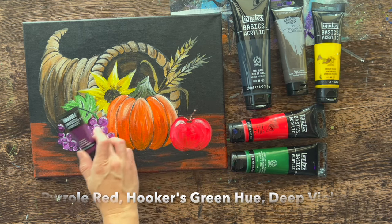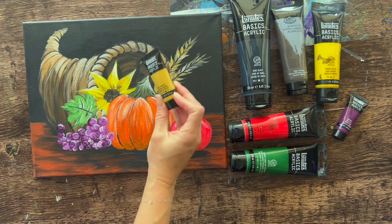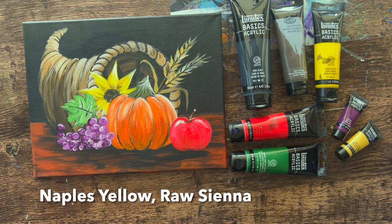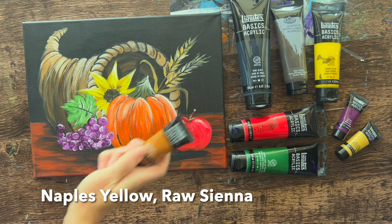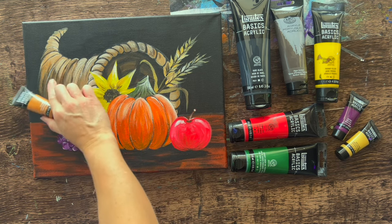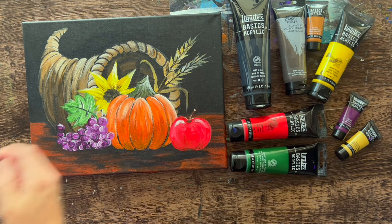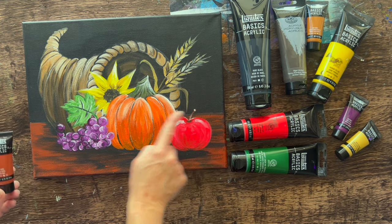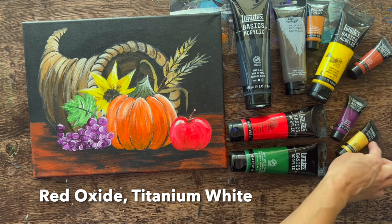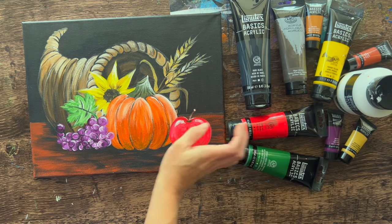You're welcome to substitute a different red or green. Deep violet was used only in the grapes. Naples yellow is an optional color — I only used it in the wheat and a little on the sunflower. Instead of Naples yellow you can use raw sienna for the wheat. Raw sienna was also used in the light brown colors of the cornucopia. Red oxide is also optional, used only in the ground area. Ten colors in this painting, plus titanium white, which was used quite a bit.